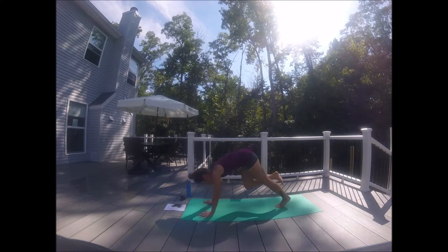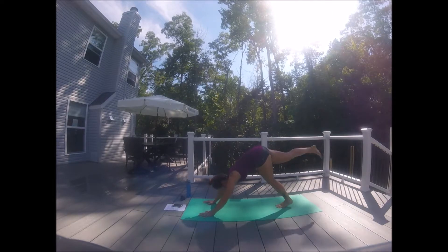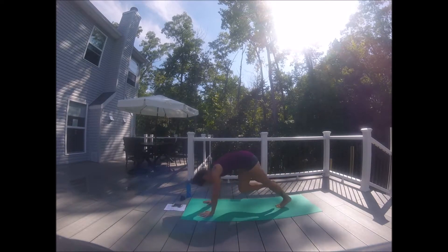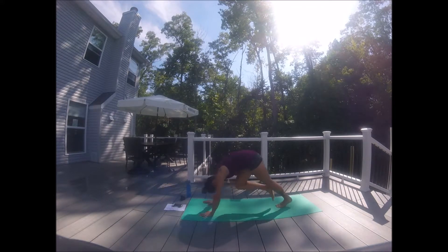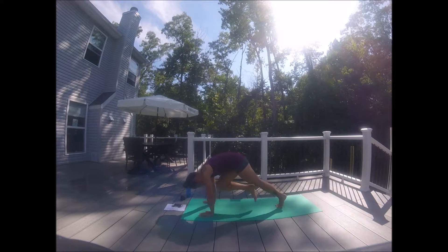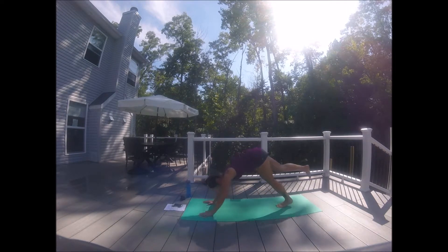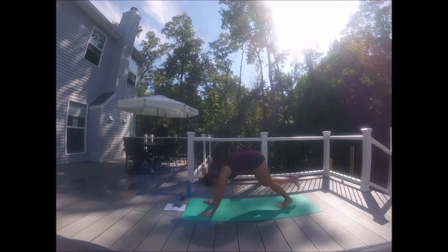Kick that leg up high. Exhale — nose to knee. Top of the body is in plank. Inhale, kick. Exhale, nose to knee. Eight more, seven, six, five, four, three, two, and one.